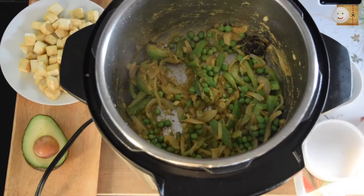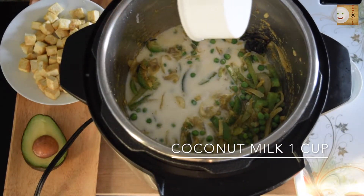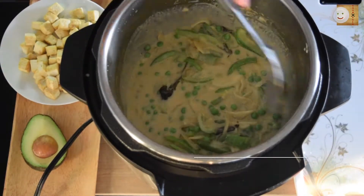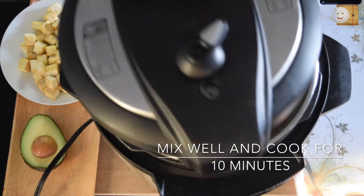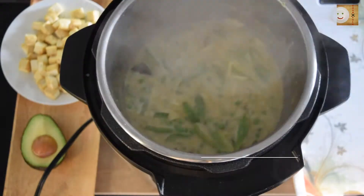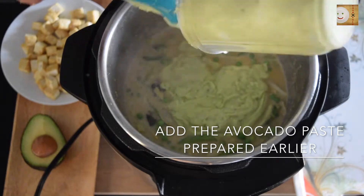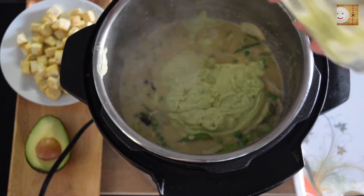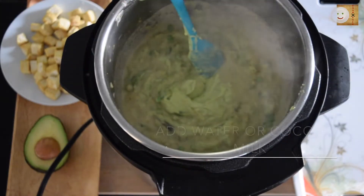Add one cup of coconut milk and mix all these ingredients well. Cover and cook for about 10 minutes. Once the vegetables are well cooked, add the avocado coconut paste to this curry.